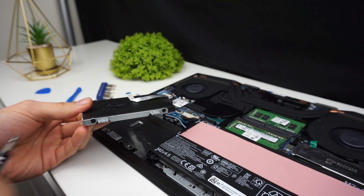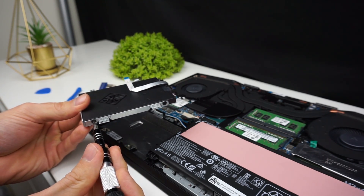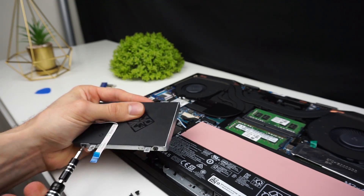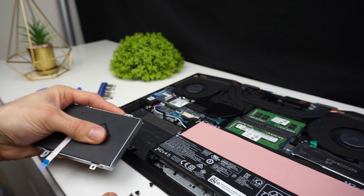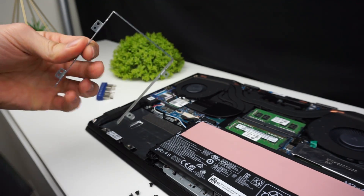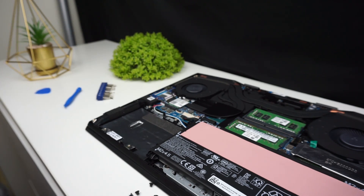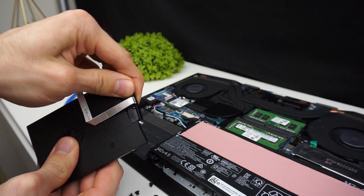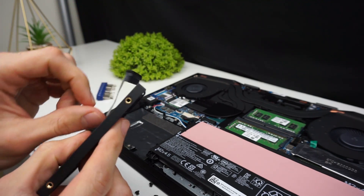Here is our fake drive and we have to unscrew this metal frame for our new drive. You have to take off the SATA connector as well, but be careful because the cable is glued to the fake drive — you have to peel it off.